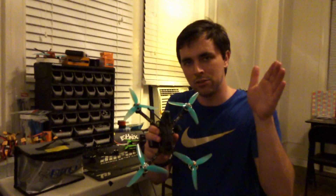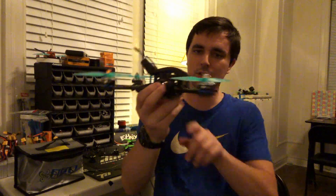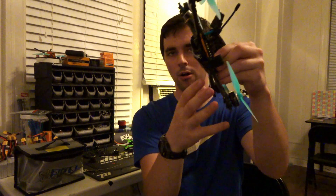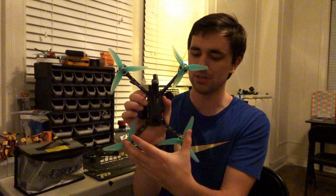What sets this apart from a traditional Stretch X is slightly longer arms in the back. Longer rear arms help get the rear props out of the dirty air being caused by the front props. Because we fly with our cameras pitched up, our front propellers are pushing disturbed air back, and the rear motors end up sitting in that turbulent wash. A 6-inch rear arm gets those motors further away from the dirty air and into much cleaner, more stable air.